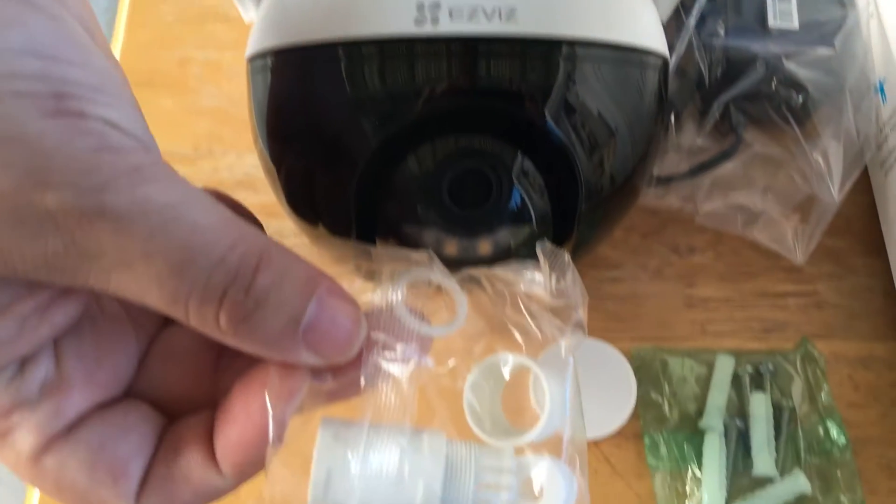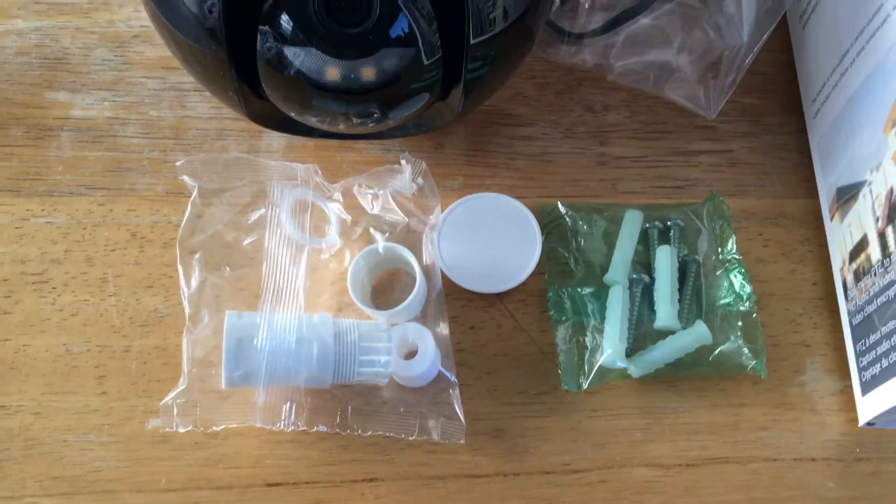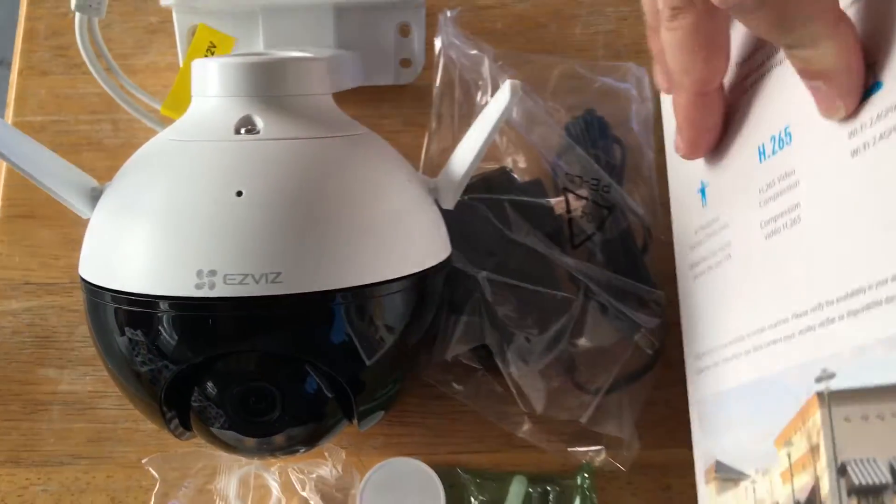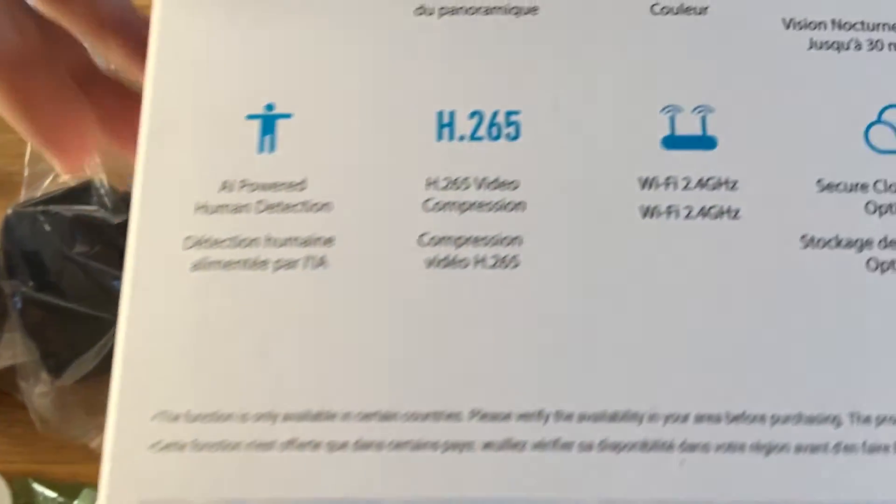It comes with all the pieces and kit to install in the home, as well as the power adapter right there. I will show you some more details about this camera.